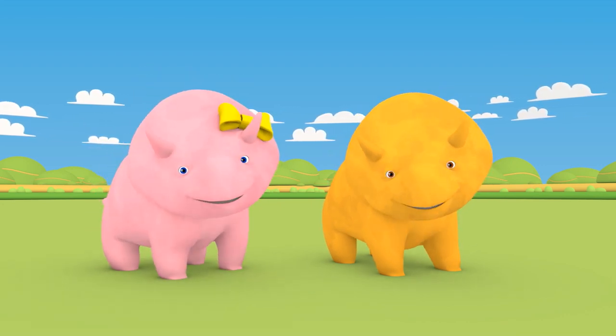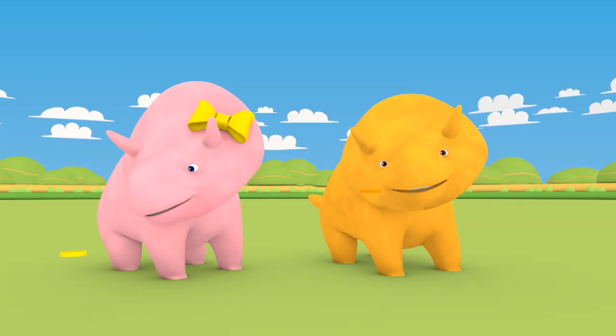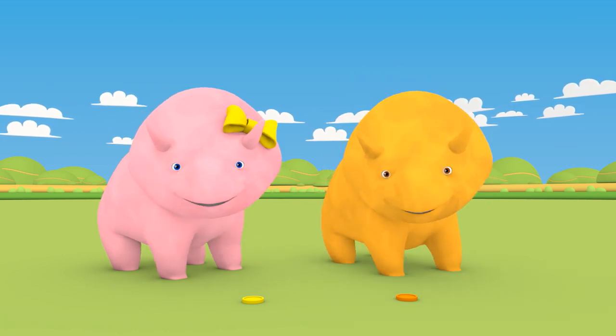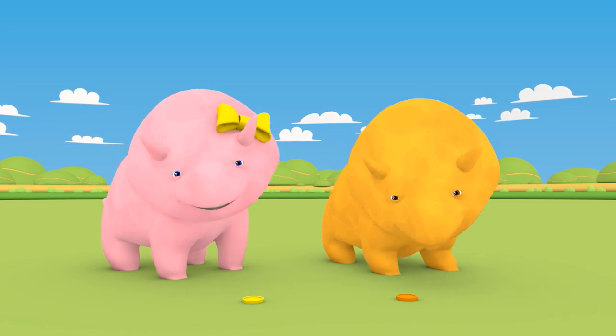Awesome! First, let's get our colors. Look, an orange speckle for Dino and a yellow speckle for Dinah. Let's go to the park and see what colors we can learn. Ready?